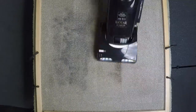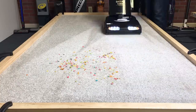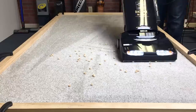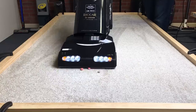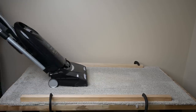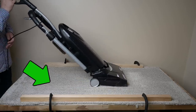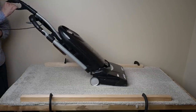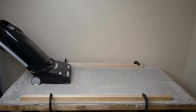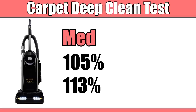Next up was the pickup test. On carpet, it really shined on the very thick, almost shag carpet that we use — it had absolutely no trouble with fine to extra-large debris and required very little adjustment. In terms of deep cleaning carpets, it was a whole new ballgame. We normally use a very thick medium-pile carpet, and occasionally really good vacuums will find more than the 100 grams of sand embedded for the test, scoring like 101 or 102%. I tested the Rikar twice, getting scores of 105% and 113%.